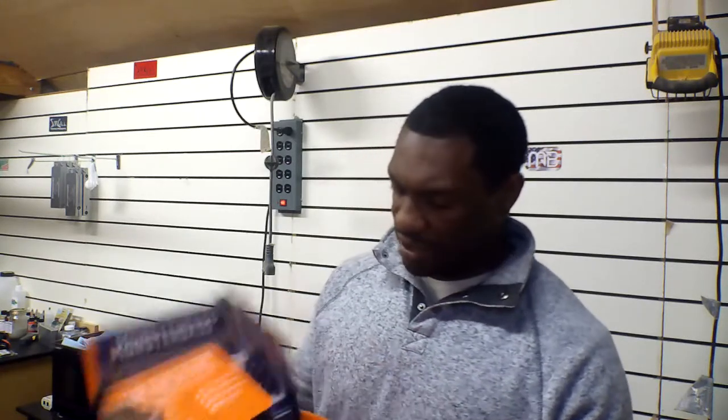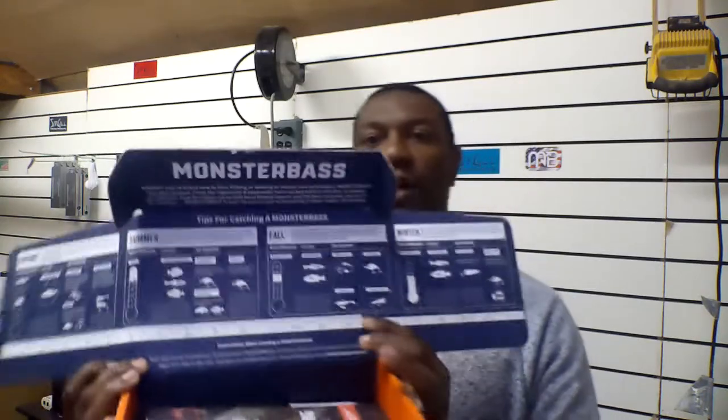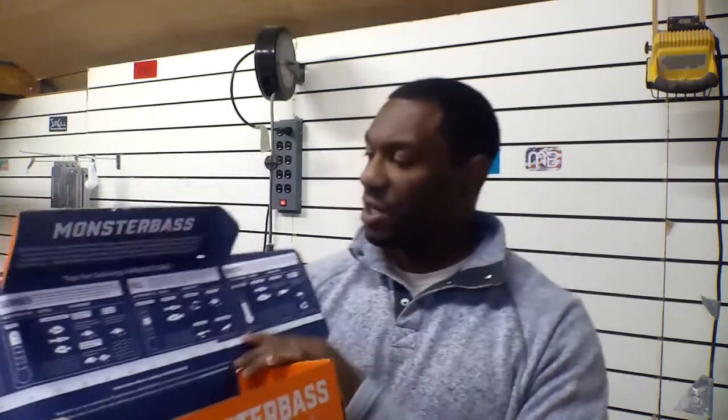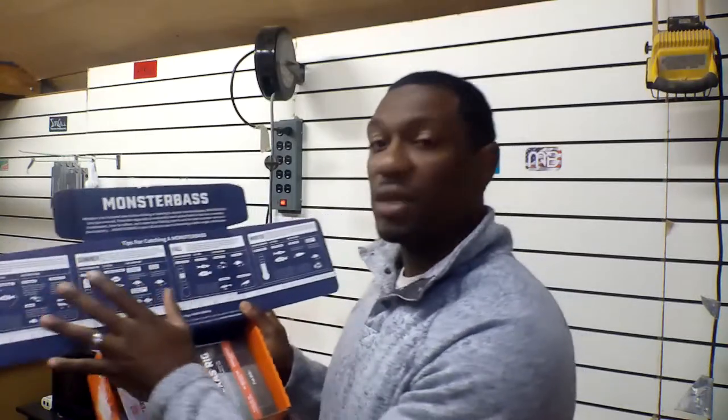It's the traditional box. You open it up and it has your ruler for you to measure your fish. Monster Bass also has calendars here to let you know what period we should be in and what the fish are doing, so you can select your lures accordingly.